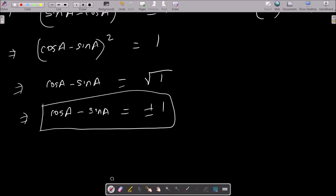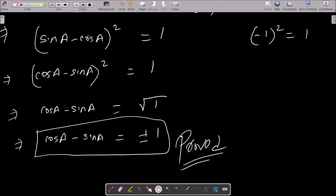It is proved. Also, if the question asks about sin a minus cos a instead, you just remove the square on the left side, and the right side becomes root 1, so sin a minus cos a also equals plus or minus 1. That is the way we prove this question.